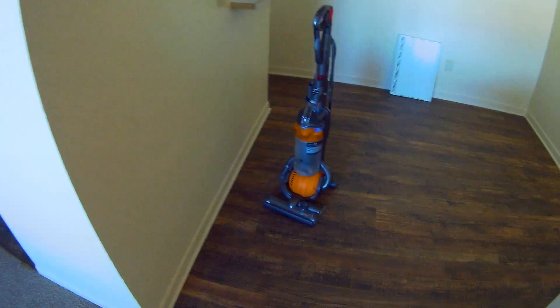Alright, so we're getting ready to post vacuum these carpets, so stay tuned for that. The Dyson is emptied out all the way, so it's cleaned out and ready to go.